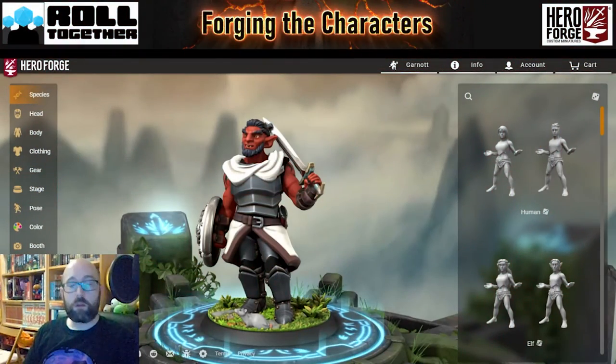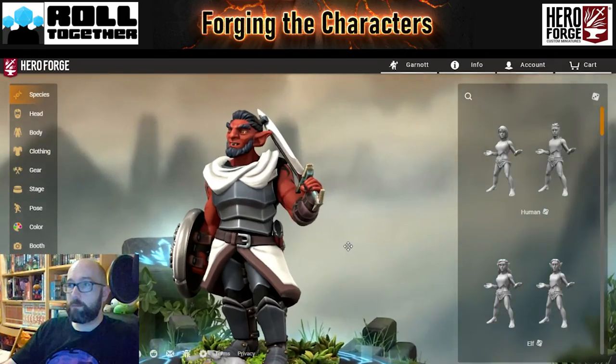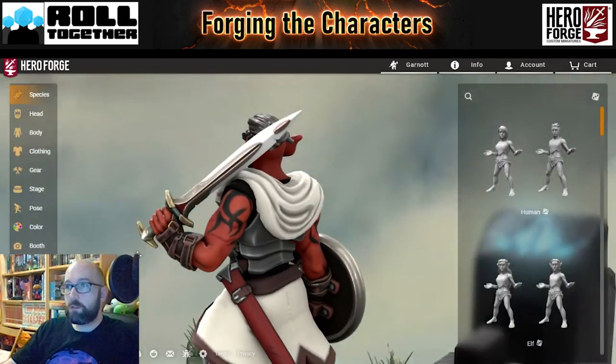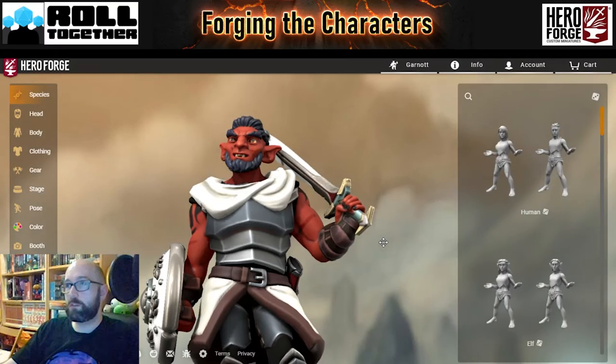First up is Garnot. Garnot is Josh's character in the campaign and Josh has created this fantastic model, so there's very little that I want to do. Josh has done a great job. I'm obviously going to have to tweak the base because that's always something that we do.